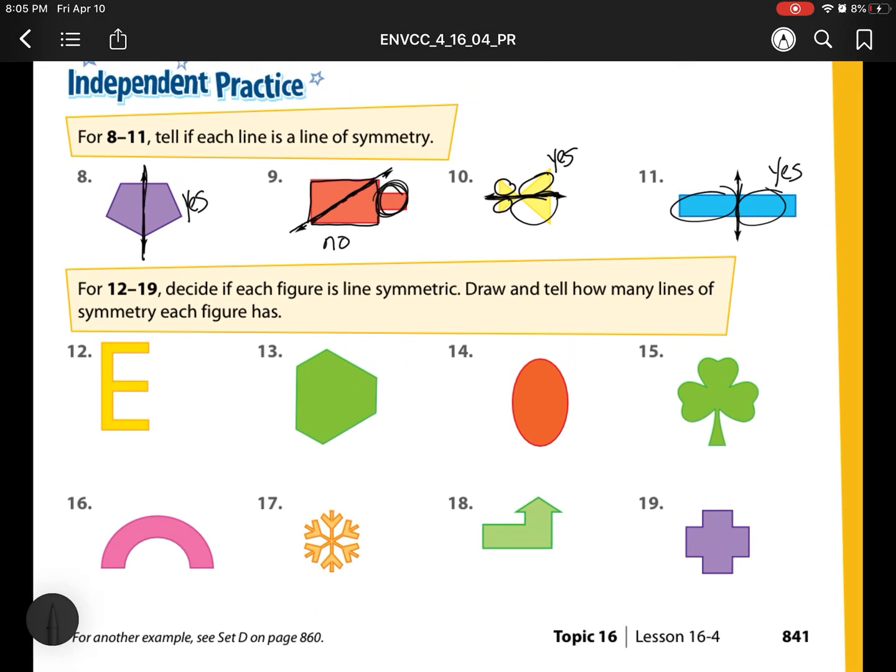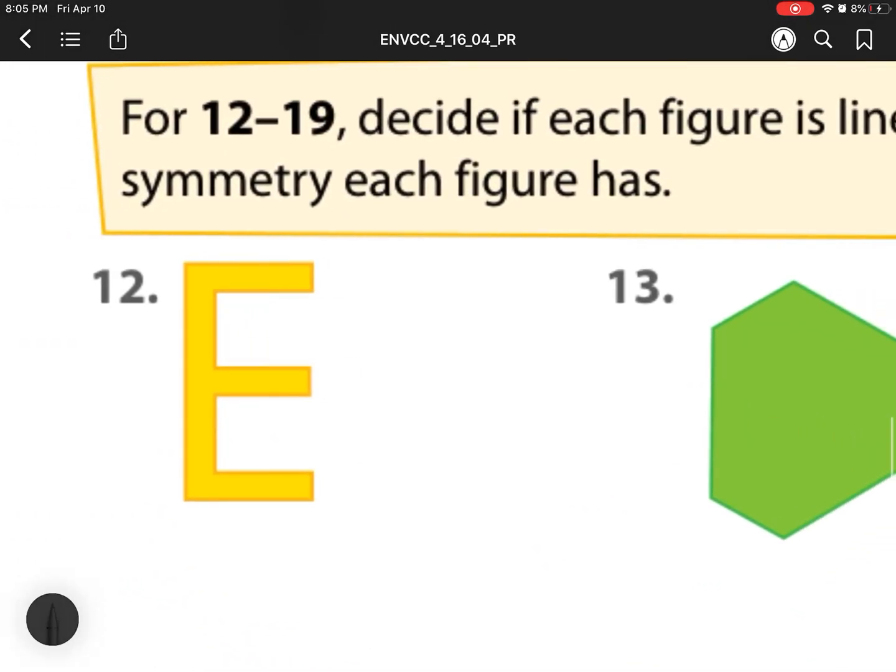For numbers 12 to 19, decide whether each figure is line symmetric and draw all the lines of symmetry each one has. First, does that have a line of symmetry, and then we need to draw it. For number 12, I can split right down the middle. That is my line of symmetry. So our answer is yes, and it has one line.